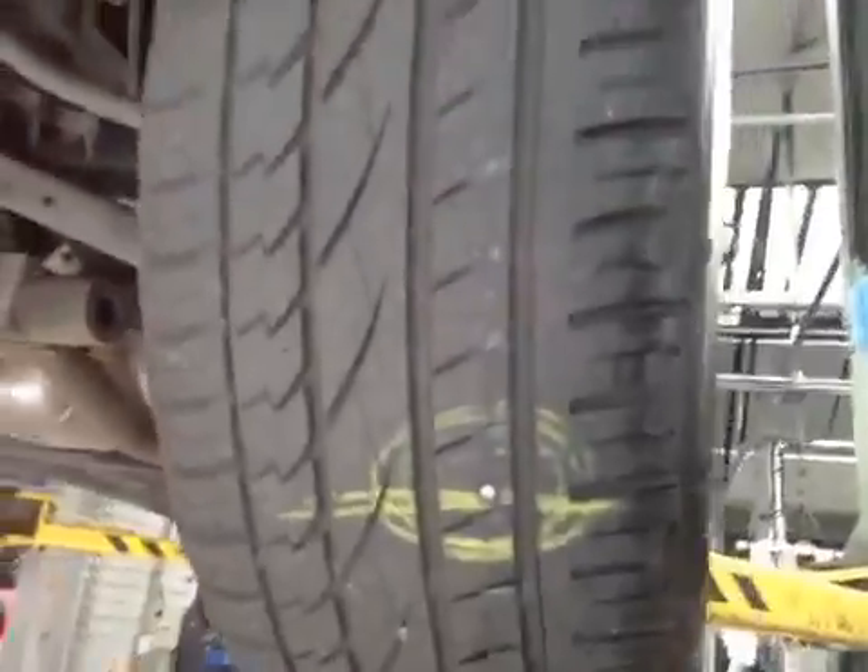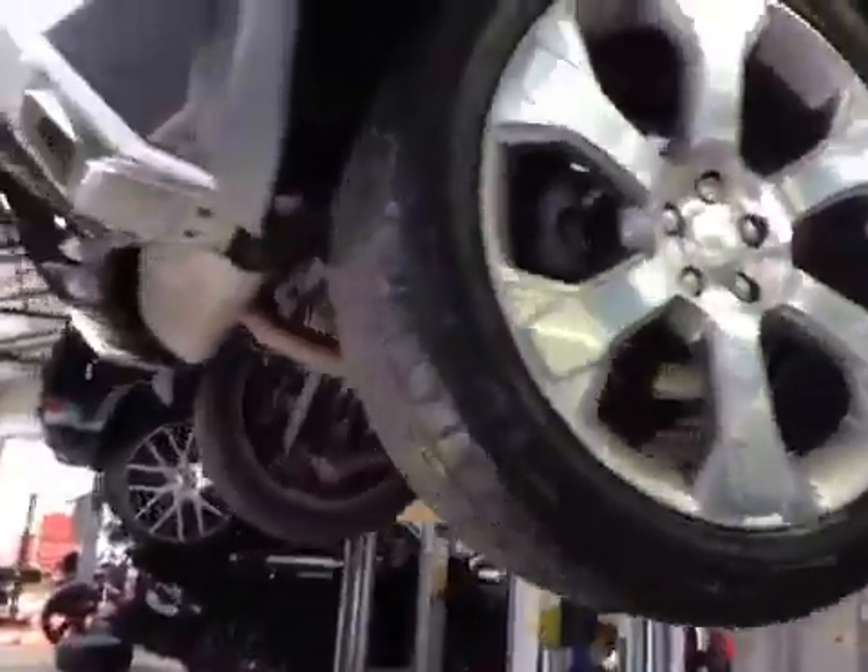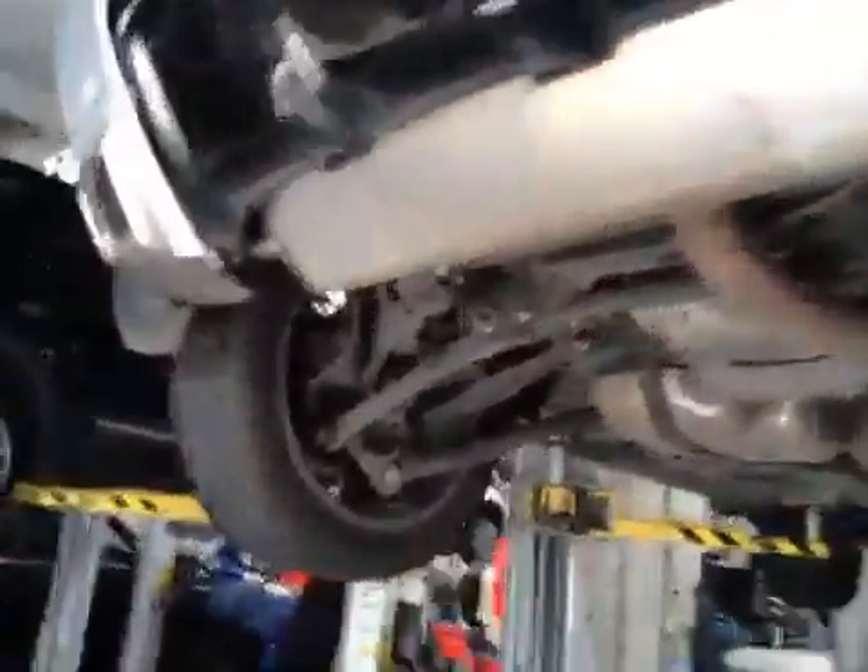Driver's rear tyre is punctured in a repairable place, but we recommend replacing the tyre due to the tread being very low. No cuts or bulges to the sidewall. Passenger's rear tyre is in the amber section because it's below 5mm. No cuts or bulges to the sidewall.